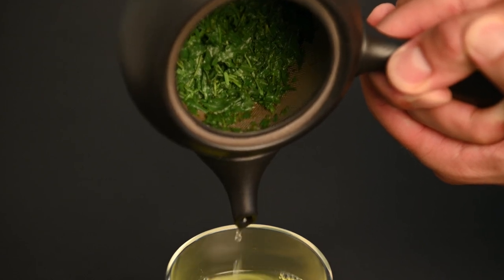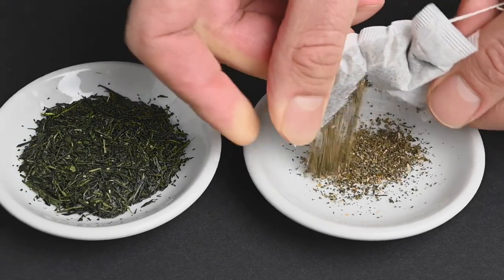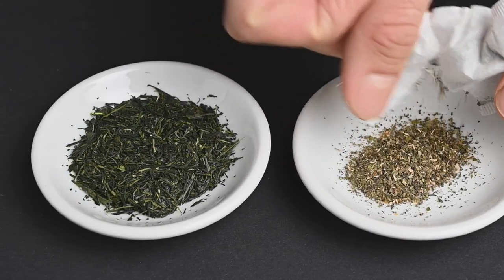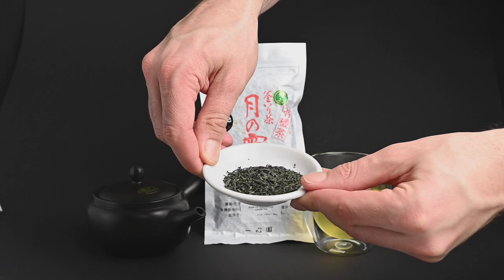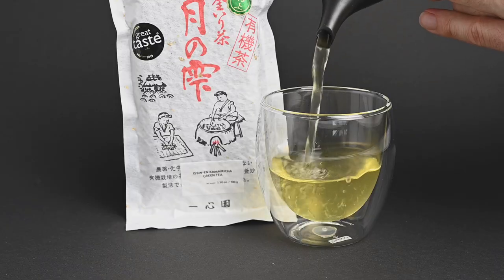The flavor of tea comes down to not only the leaf itself but what is extracted from the leaf. While it's impossible to turn bad leaves into good tea, it is possible to turn good leaves into bad tea. This is why it's so important to get the brewing right so you don't turn your high quality tea into a bitter infusion.